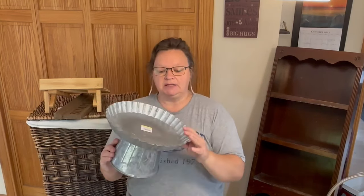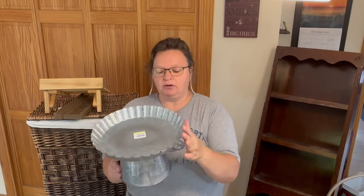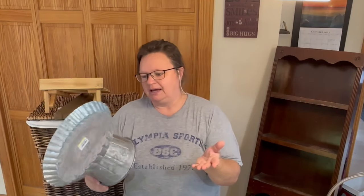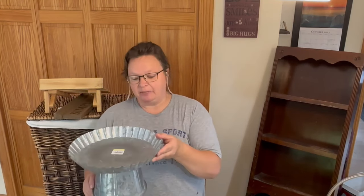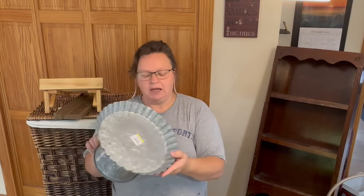I got this pan as well — it's a pie, cake pan, cookies, tarts, whatever you'd like to put in there. This was $6. Just a metal piece, probably came from Hobby Lobby or something like that. But again, good time of year to have this because people will be baking and bringing tasty treats and they'll want to put them on something and make it look pretty.